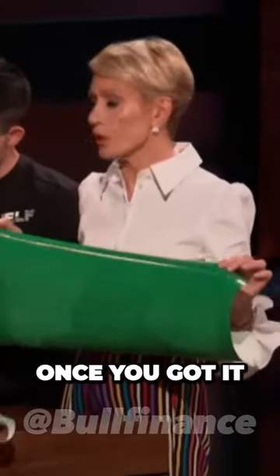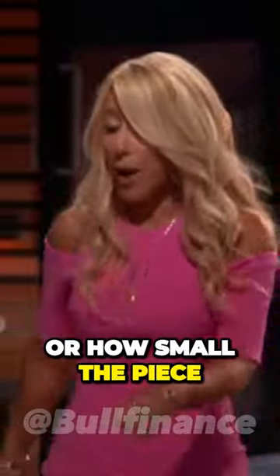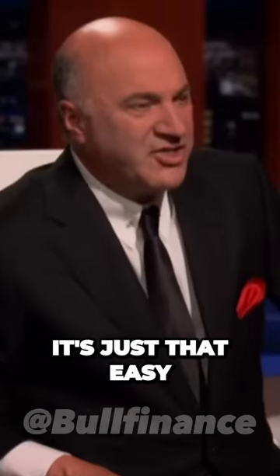Barbara, how is it? Hard to aim, but easy to do once you've got it. And it doesn't matter how big or how small the piece of paper is — it's just that easy.